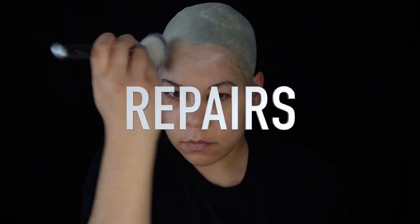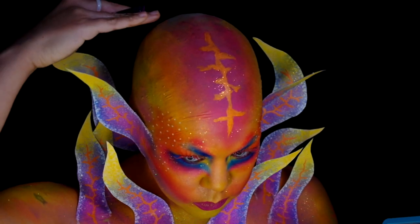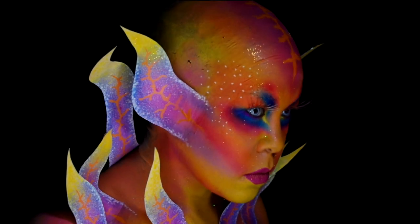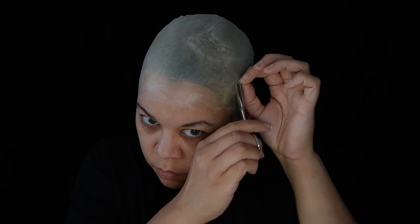Let's go into repairs. Maybe you made a bald cap a little too thin, or tore it around the ears, or brainlessly put some hair oil on, decided to start a makeup, and it started to eat holes into the bald cap as you were in the middle of it — like me. Here are a few ways to make repairs.